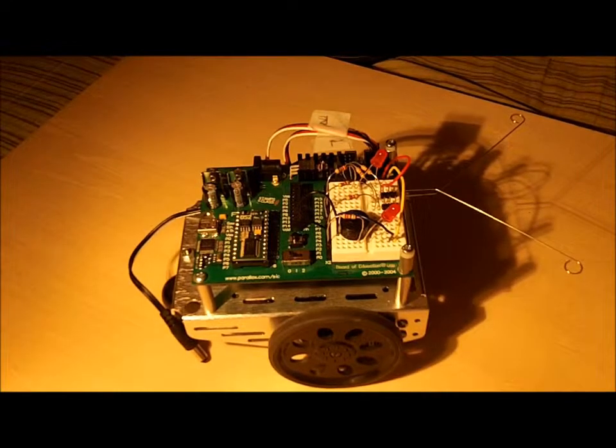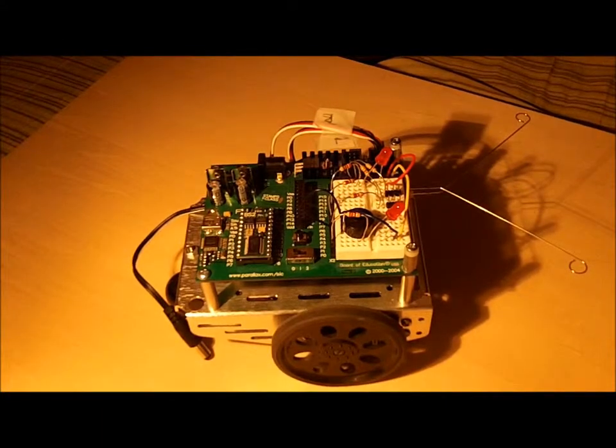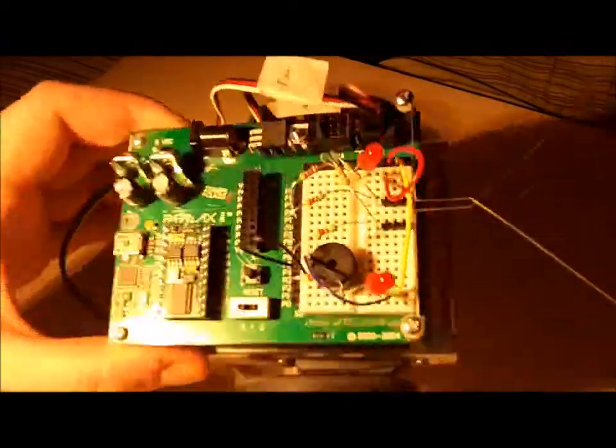Hey folks, just going to share my latest update with the bobot kit I've been working through. I've now finally added on the whiskers. This allows me to program the bot to escape corners, navigate obstacles, and interact with the environment through some basic bits.